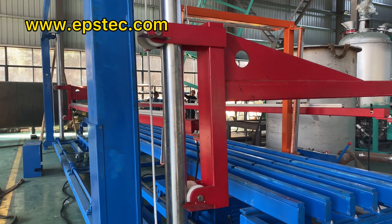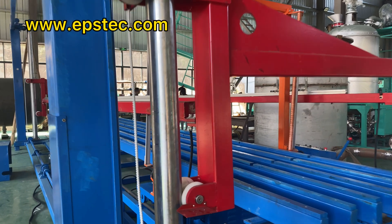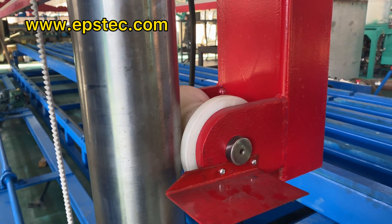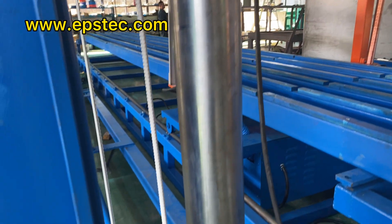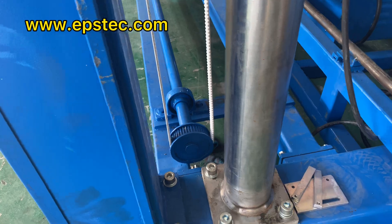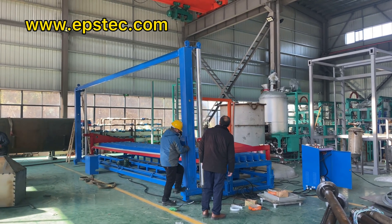The disadvantage of the C-type EPS foam cutting machine is that it is only suited for small capacity. Normally, the factory has an EPS block cutting capacity of less than 100m³ per day. Another disadvantage of this foam cutting machine is that it cannot remove the waste from the two ends.